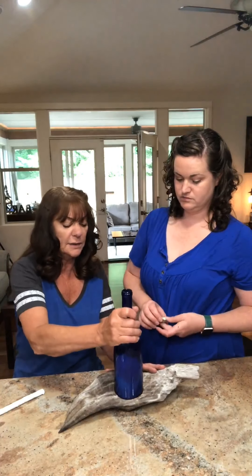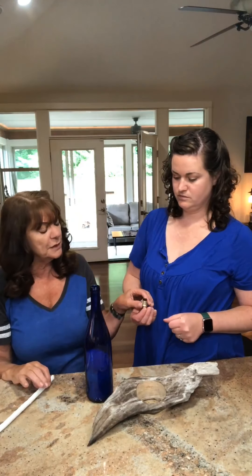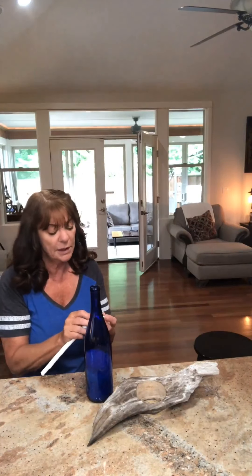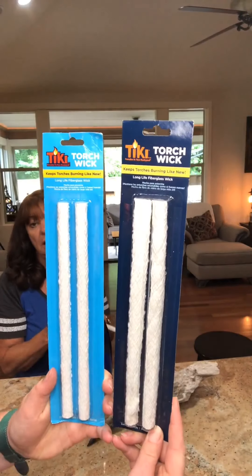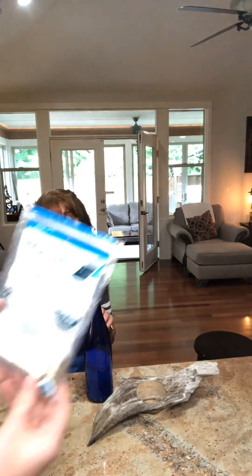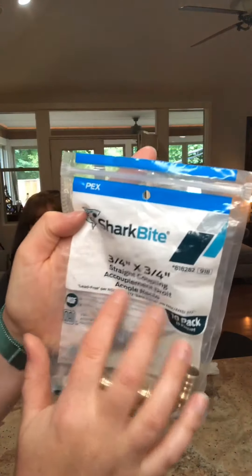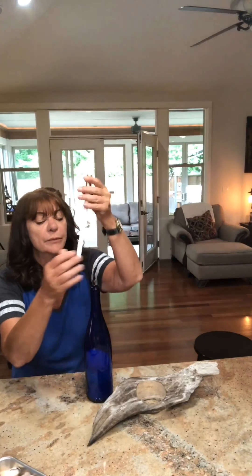This bottle just fits right into that hole — look at that, a perfect fit! The other things we need are a three-quarter by three-quarter inch plumbing coupling, which fits perfectly in the neck of the bottle, and a tiki wick — the Tiki brand — available at any hardware store in the tiki torch replacement parts section, for about a dollar a piece. The tiki wick just fits right into the coupling.